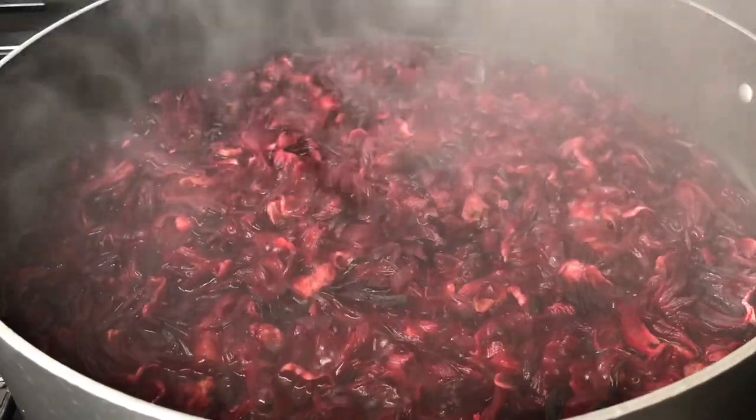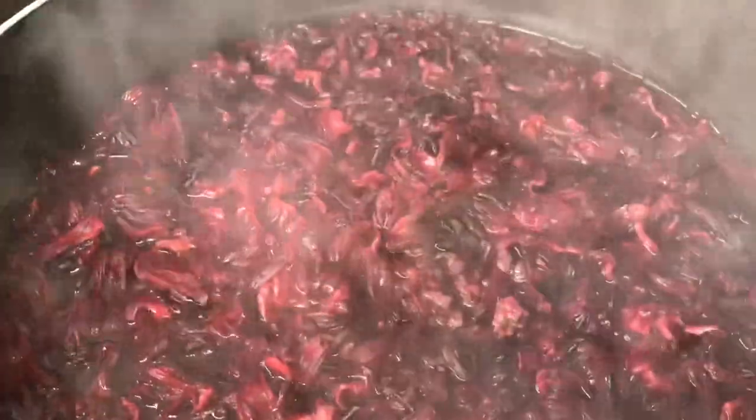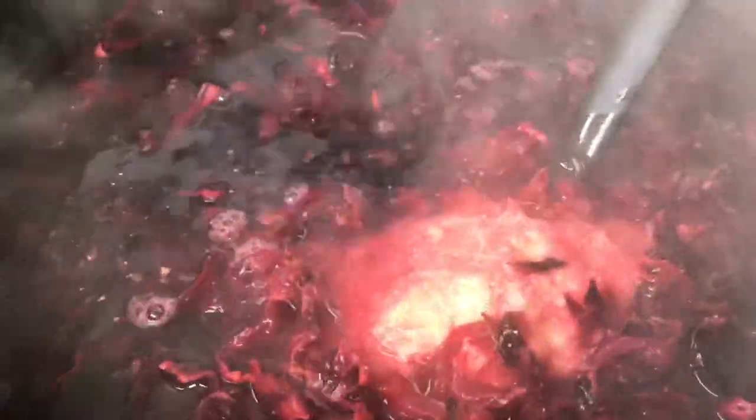After two minutes, I turn off the fire and pour in my blended ginger, then stir it up. Vibes Fam, it is already smelling so good because of the ginger. What you're going to do now is cover it again.